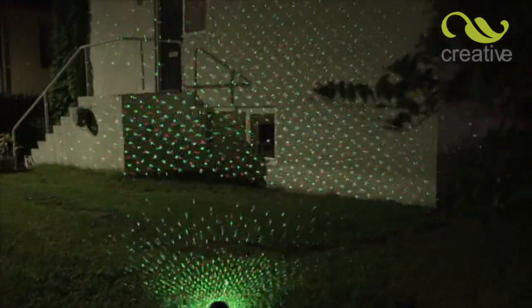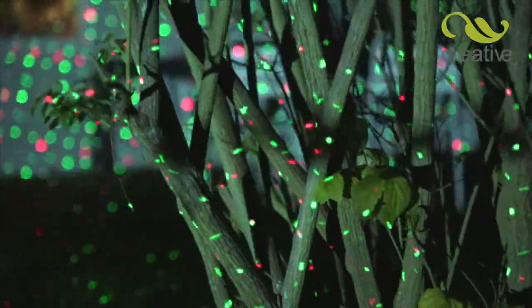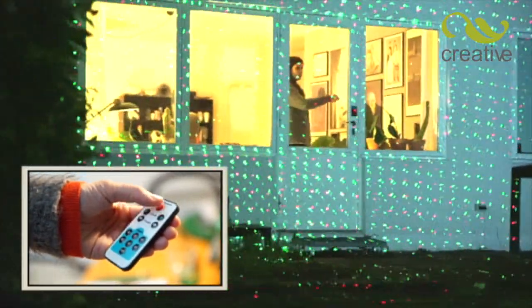Get creative at Christmas with the all-new Star Magic Motion — the easiest way to decorate your entire home with thousands of amazing moving lights at the press of a button. Now with remote control, you can have complete control from the comfort of your home.